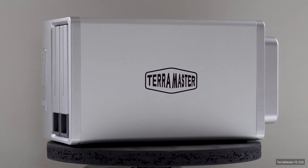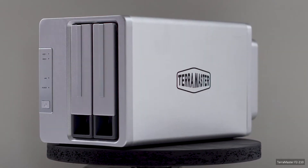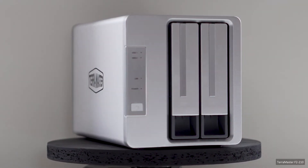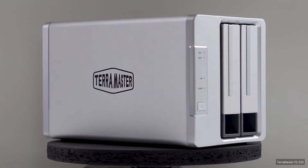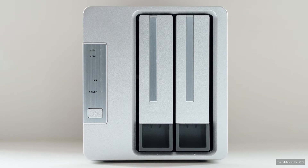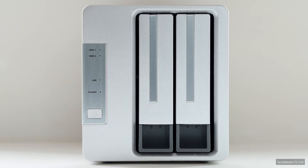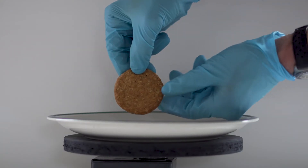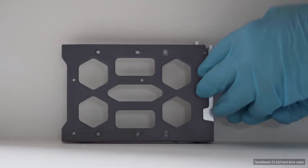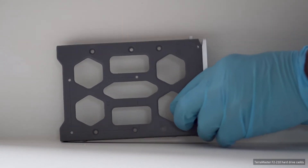The simple clean lines and metal chassis of the NAS hint at industrial design. However, the gaping spaces between the hard drive caddies soon disabuse one of such illusions, with the plastic feeling biscuit brittle, so gentle handling is required. This is definitely a budget device.